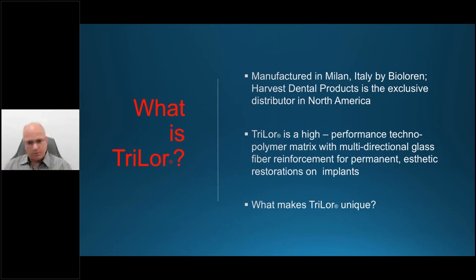Both zirconia and titanium are incredibly rigid — and they're rigid for a purpose, because you want rigidity especially across a full arch. However, for the implant interface — where the implant is within the bone — that rigidity can often have dire consequences. If it's zirconia or titanium and the patient has a parafunctional habit, the forces are distributed through the material and then down into the implants.